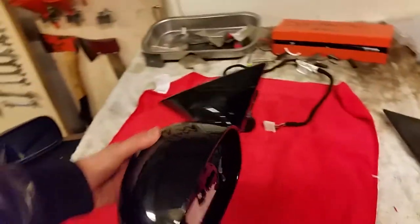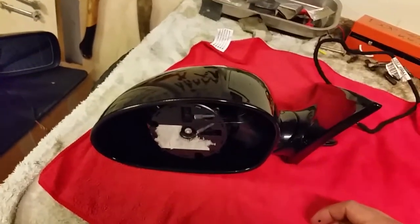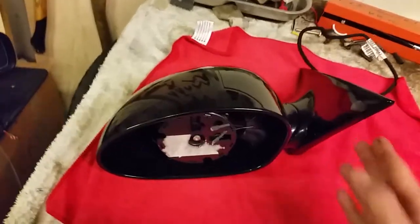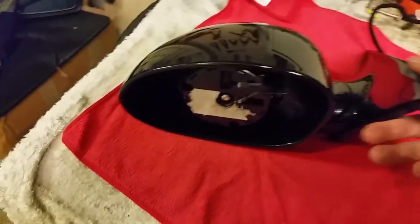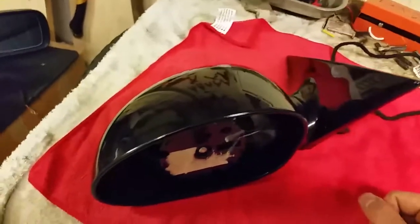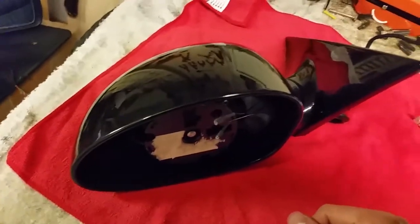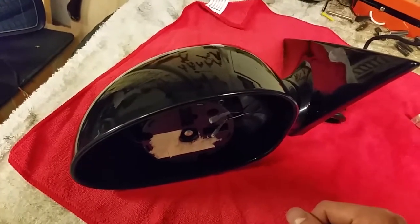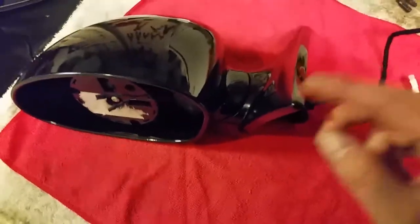Welcome to my video on how to install BMW M3 mirrors on a BMW E46 sedan. First, make sure you have the correct OEM mirrors — there is a slight difference between left-hand drive and right-hand drive models. The angle is slightly different, so don't buy the wrong ones like I did. This is a left-hand side mirror.